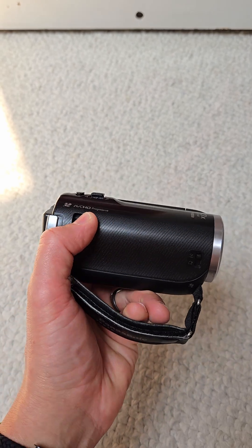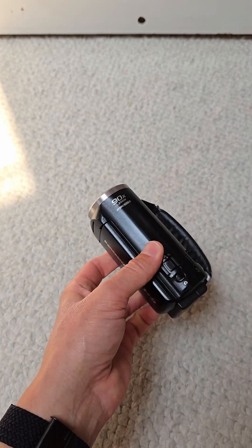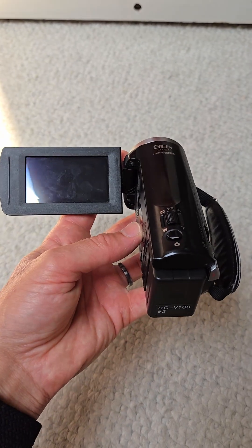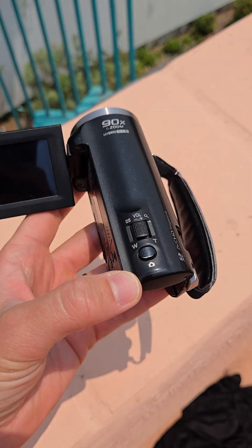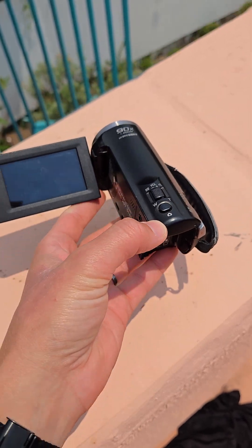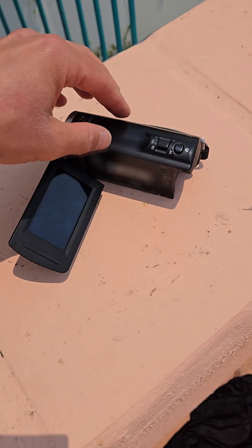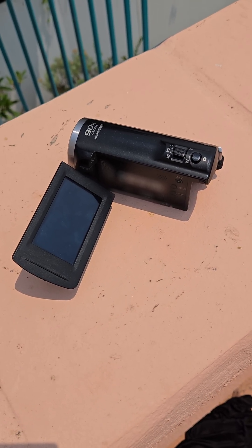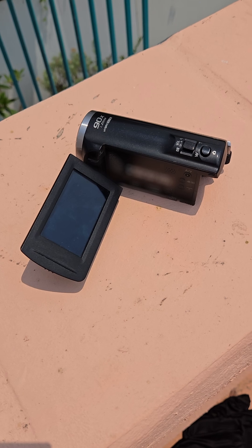Here's the puzzle: right now it doesn't work, doesn't start. If I plug the power in, nothing happens. If I put in a fresh battery, nothing happens. But what I'll do right now is put it in the sun — it's a sunny day — and leave the camcorder there for a couple of hours, and then you'll see it will start working again.